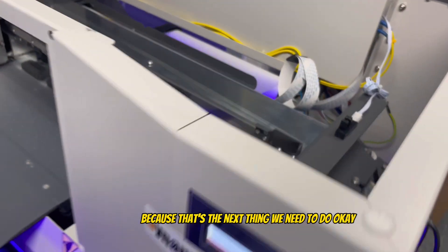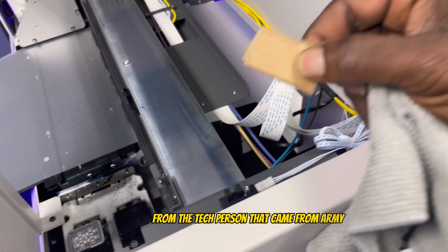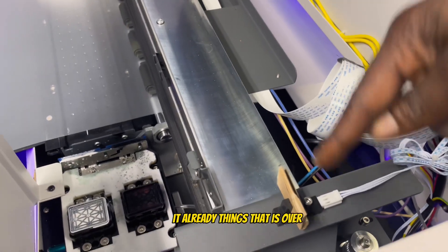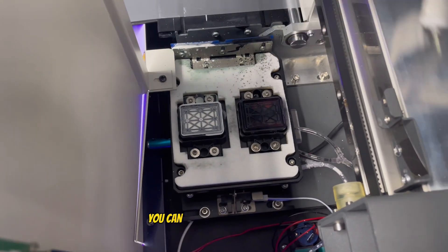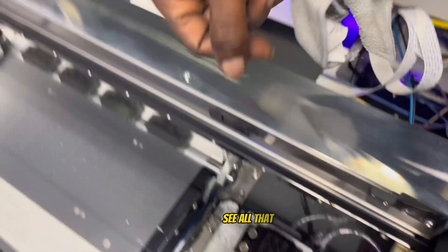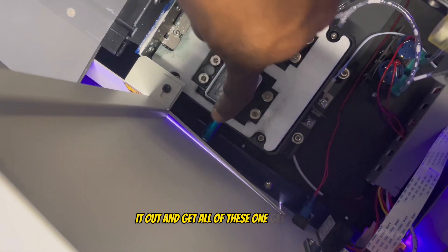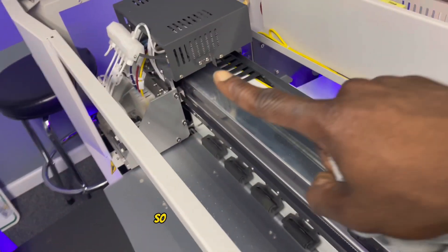Because we want the print head to stay over there, I've got this little trick from the Omni tech person: just put something over the sensor here. That way, if the machine wants to come back, it already thinks the carriage is over here and won't move. You can see the white cap system there — the machine's been pumping all day, so there's a lot to clean up.